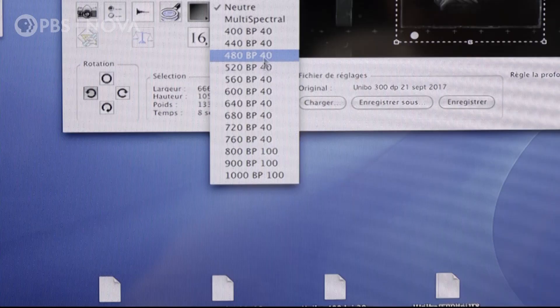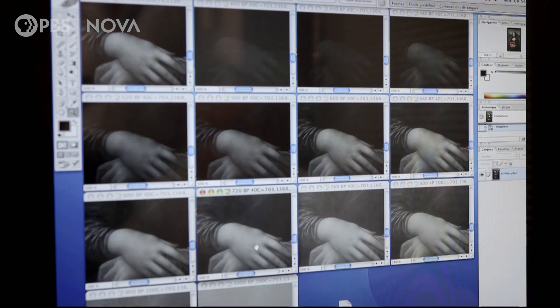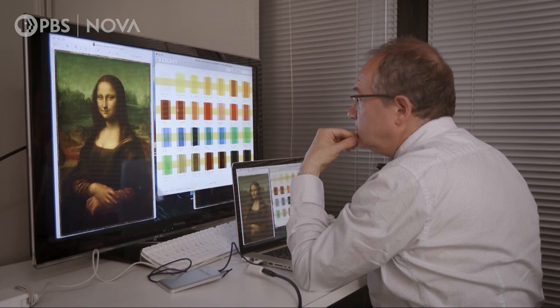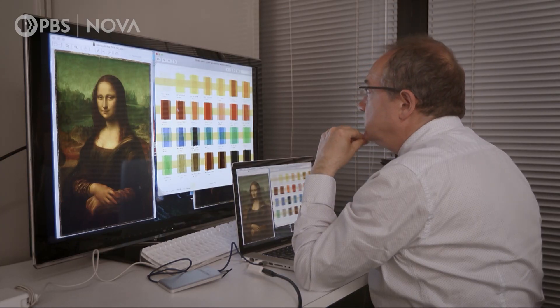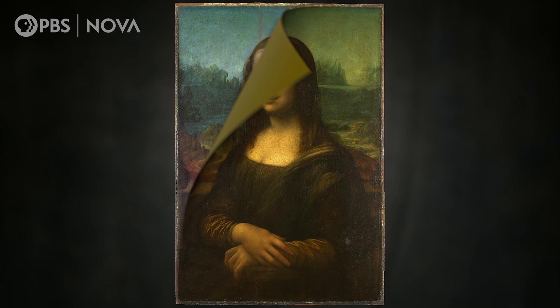Kott's challenge is to reverse engineer the effects of that aging. This is not just photoshopping it and messing around with the colors, which you and I could do and get tolerable results, but this is based on pigment analysis. First, Kott determines how much the varnish has darkened, and with his computer, peels it away.